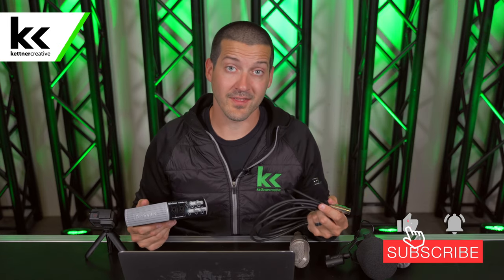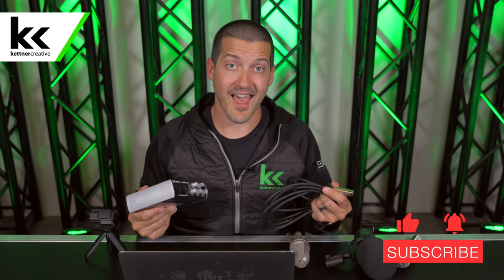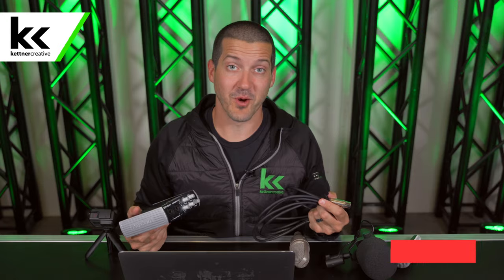We have links to everything you've seen here in the description below, so if you want to see pricing or do some research, please check out those links. If this video was helpful, please let me know in the comment section or give it a like. If you want to see more videos like this in the future, please like and subscribe. Thank you so much for watching.